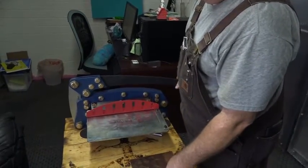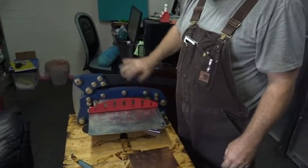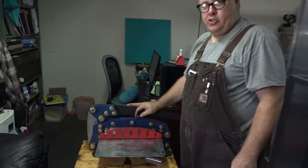The next video, I'm going to show you guys how to change out your blades. Because someday you're going to wear the blades out, or someone is going to damage the blades and you're going to need to replace them. So in the next video I'm going to show you how to do that. Thanks for watching.